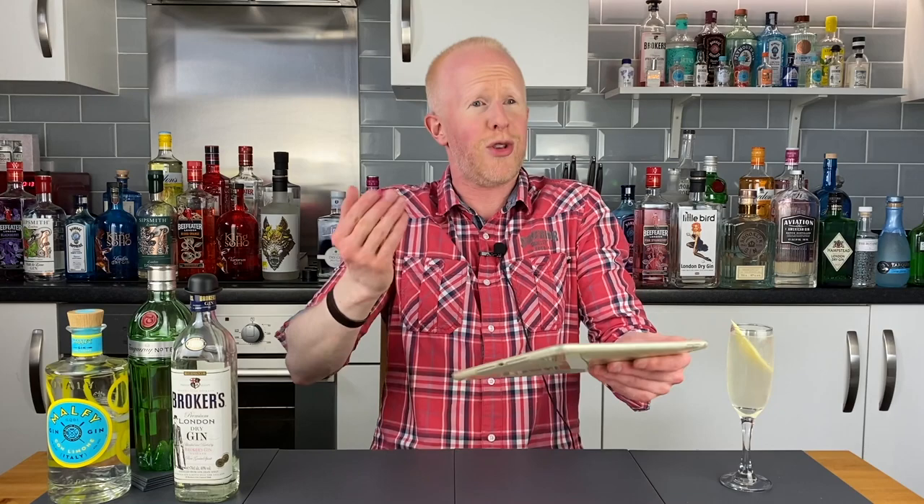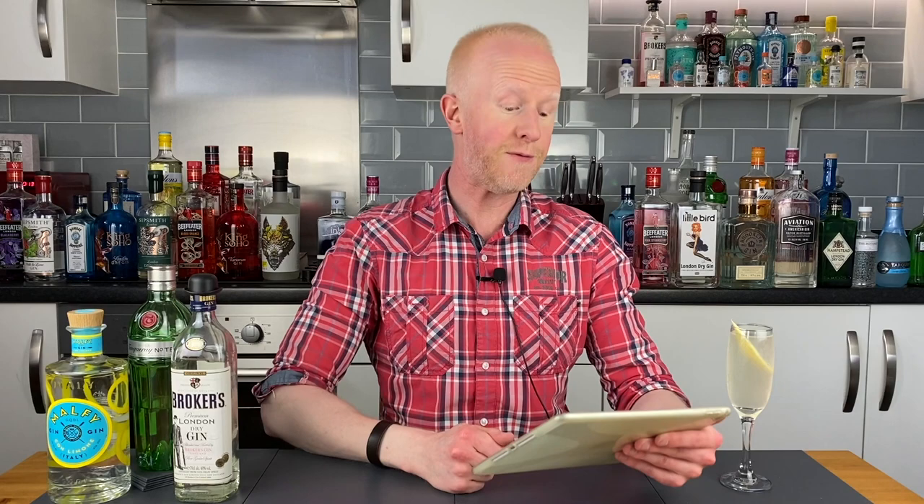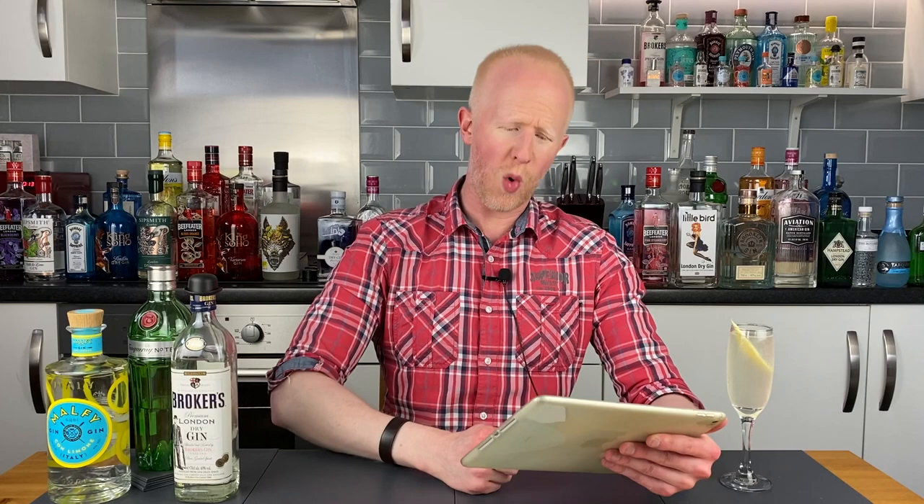The French 75 cocktail is made from gin, champagne, lemon juice and sugar. It is also called the 75 cocktail, or simply in French, 'soixante-quinze.' The drink dates back to World War One and an early form was created in 1915 at the New York bar in Paris by barman Harry Macklorn. The combination was said to have such a kick that it felt like being shelled by the powerful French 75mm field gun.